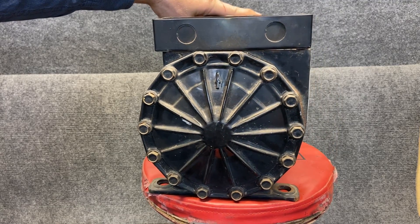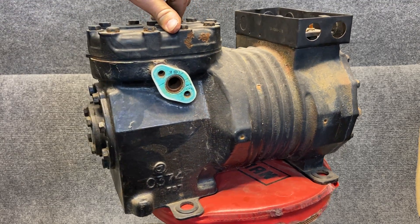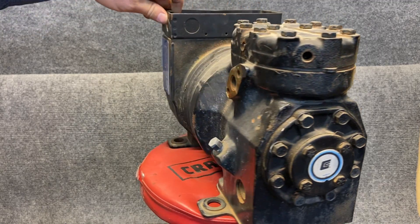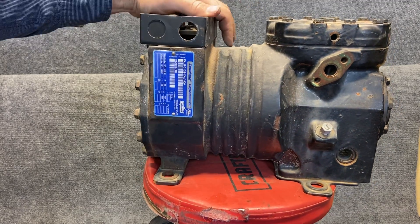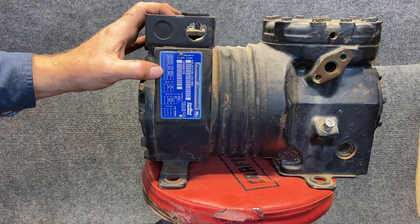You do still see some in older systems. We took apart a 1950's Coke machine that had a semi-hermetic compressor in it. But there are all different types of voltages and all different types of power. Get the Copeland mobile app — it has tons of information to tell you everything about this compressor.